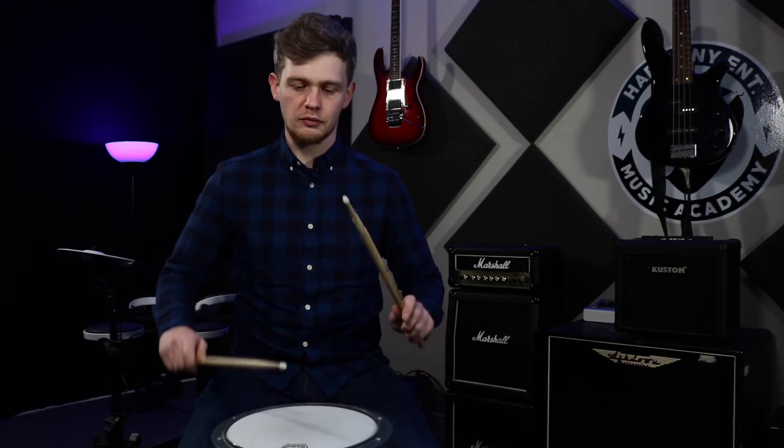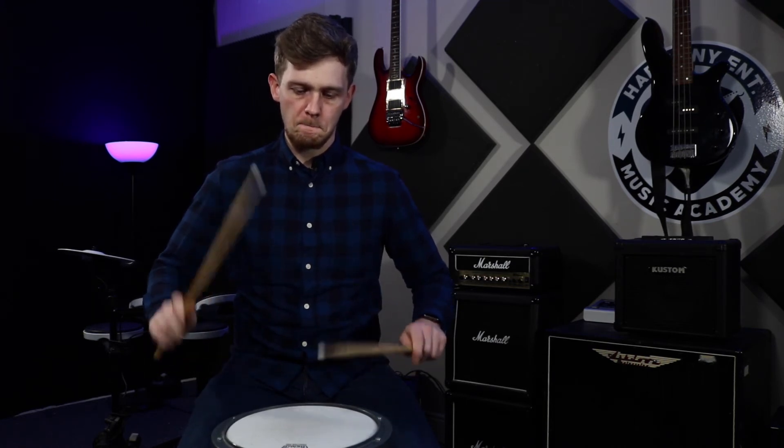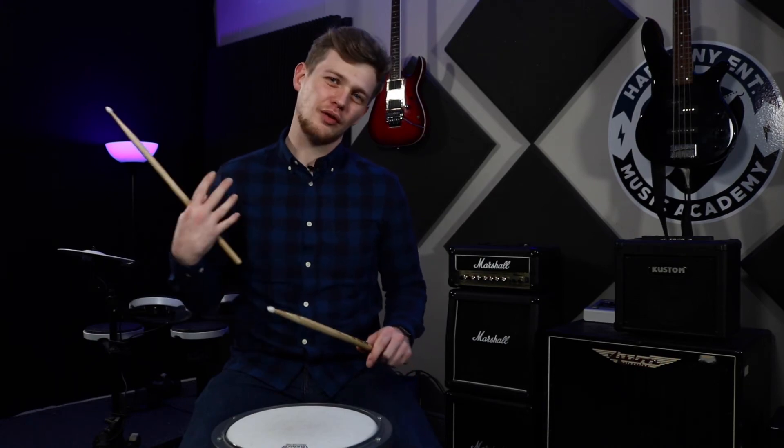Here's a demonstration of me playing some 16ths in German grip. See how the hits are very powerful on both hands.